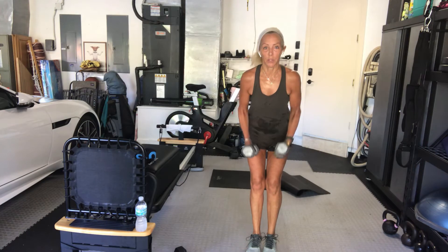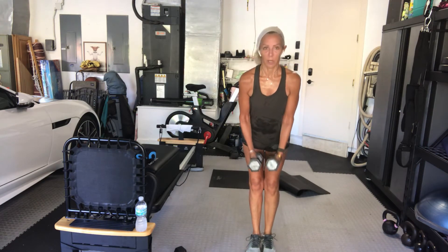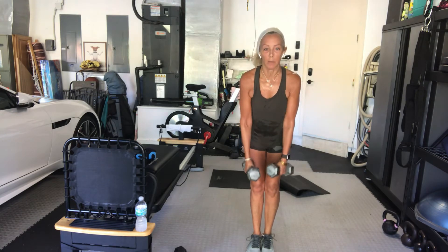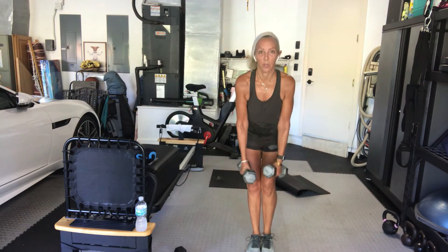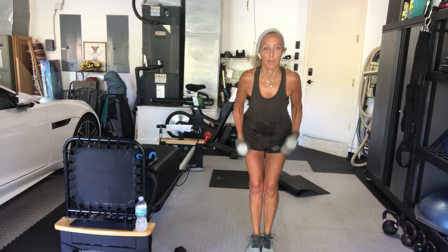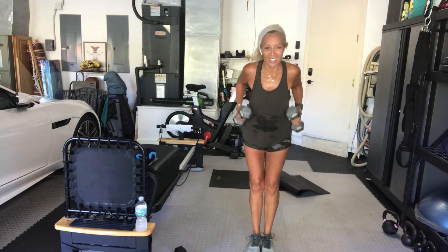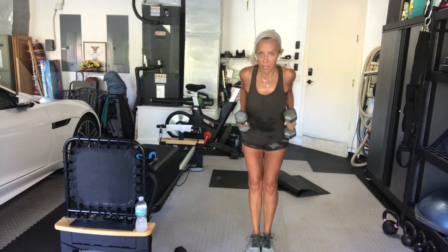Pull the elbows by your side. Good. Head in line with your spine. If you need to modify, you can do one arm at a time. Elbows by your side, head up, chest up, hips back. Squeeze it together. Keep those elbows right by your ribcage. You've got 15 seconds.